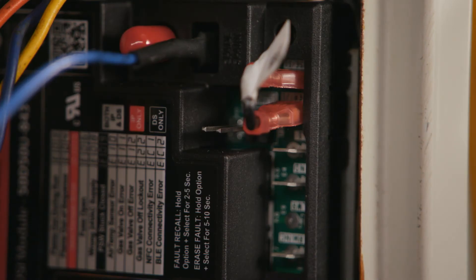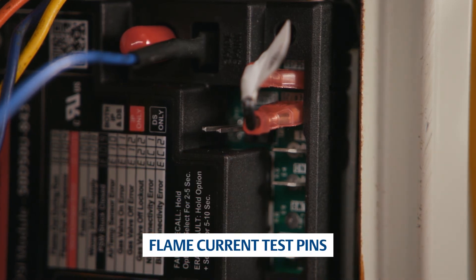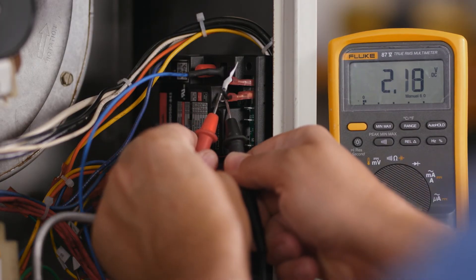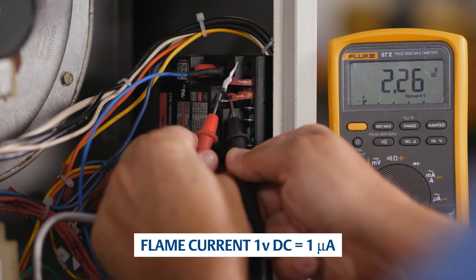The 50D-50U843 comes with flame current test pins that are easy to access and provide the flame current reading. To test the flame current, set a voltmeter to DC volts and measure across the pins while a flame is present on the sensor probe. One volt DC equals one microamp.